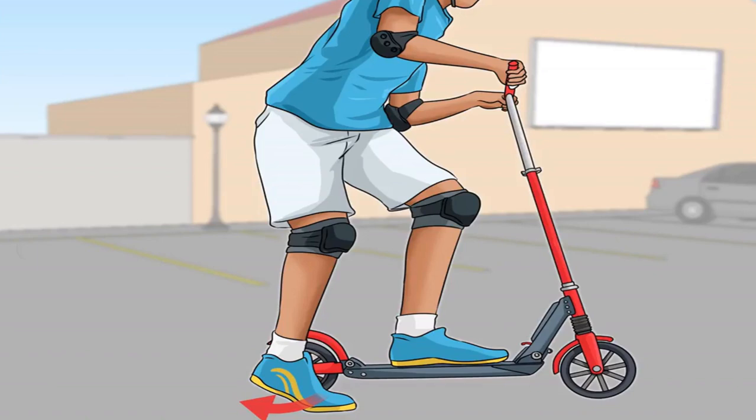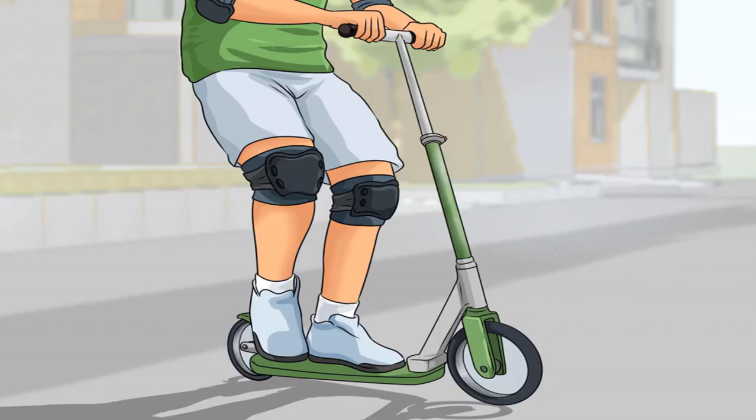To glide, keep your kicking foot up a few inches off the ground so that you can stabilize yourself in case you start to tip. Balance both feet on your scooter once you have enough momentum. Move your kicking foot onto the scooter behind your other foot and turn your feet at a 90-degree angle, similar to riding a skateboard. This will help you travel at speed more aerodynamically.